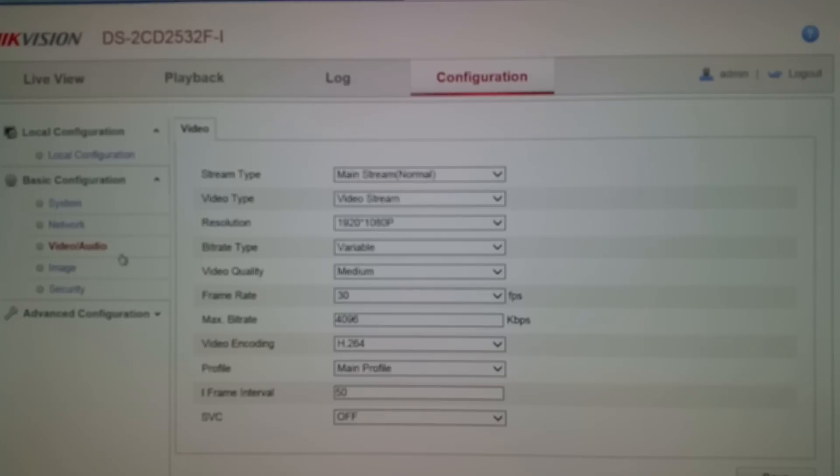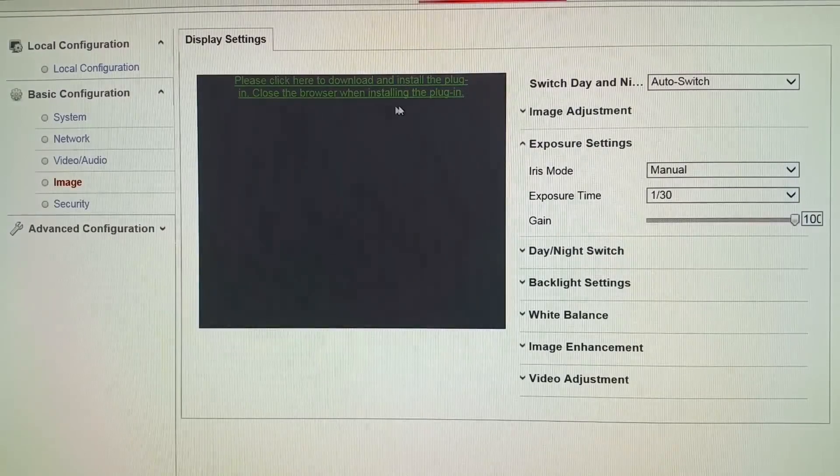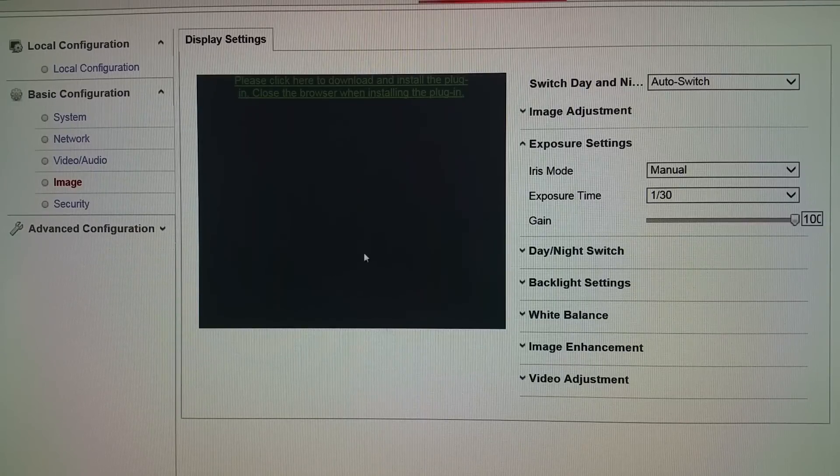This camera does have audio, so if you wanted to record or listen in with audio you have the ability to do so. Now that I've clicked that it should bring up my picture. I have to install another plugin to be able to do this, so let's give it a second and it should pop up. This lets you make real-time adjustments while you're actually looking at the image — so if at nighttime your camera is being washed out, you can control the backlight setting, the white balance, and image enhancements.